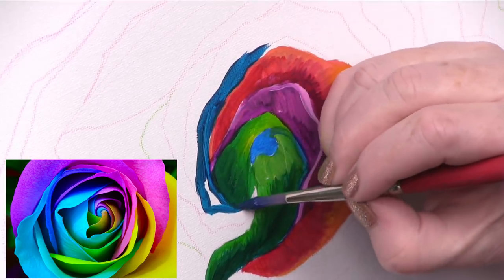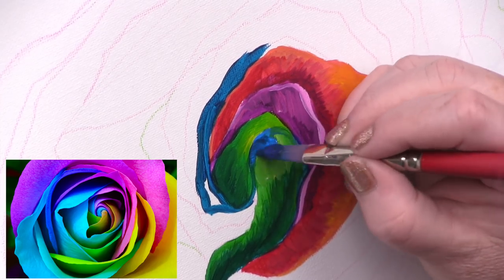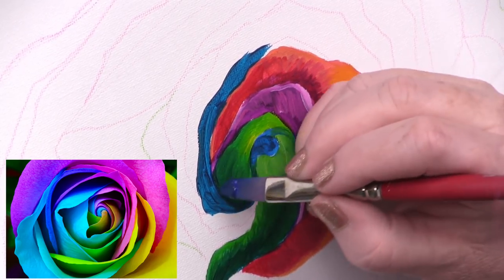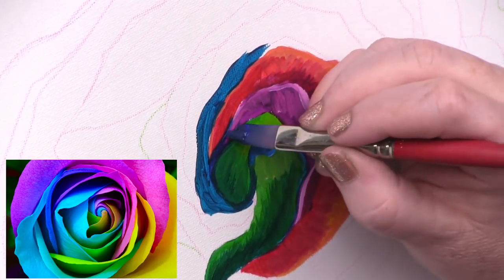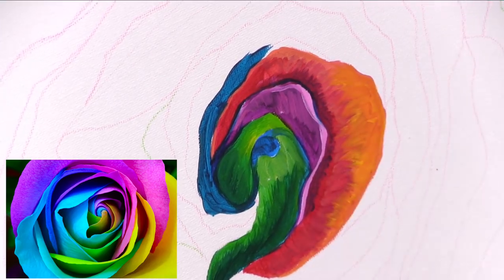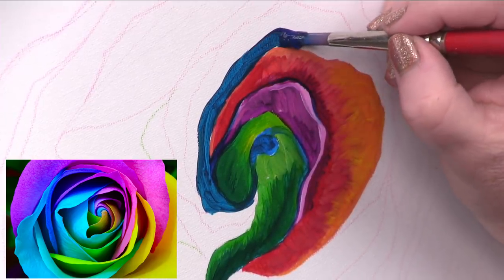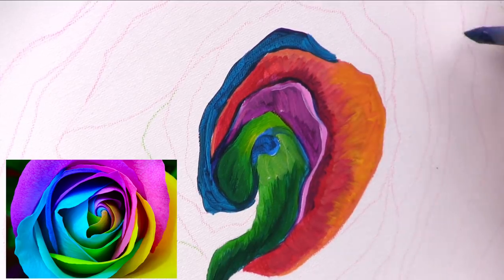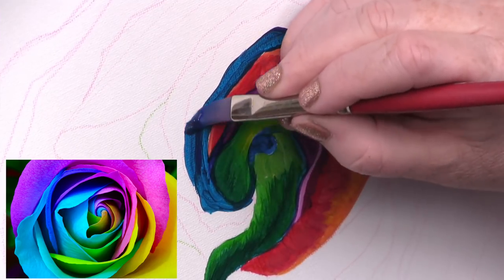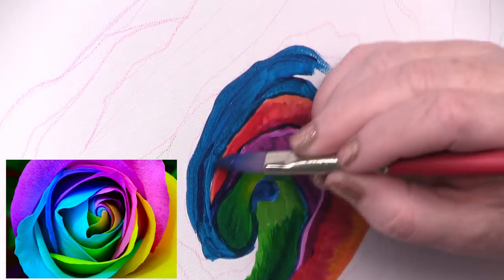I'm going to paint the dark, dark, dark in first. You can see I don't go in the direction of the petal at first because I've got to get it crisply lined in. I'm going to bring this blue around even back into my first blue — so that these lines right along here are dark. I'm coming along this petal edge very lightly, creating that shadow. It's important to make the shadow.